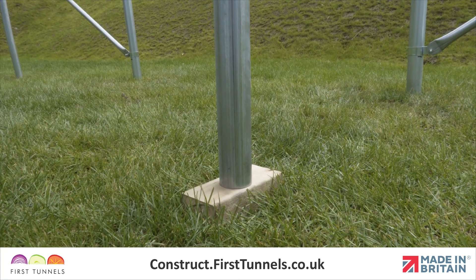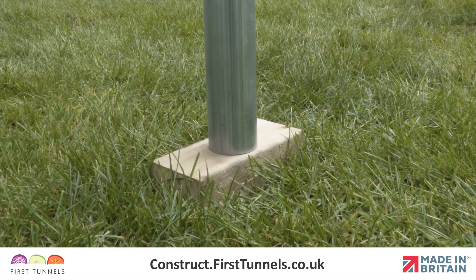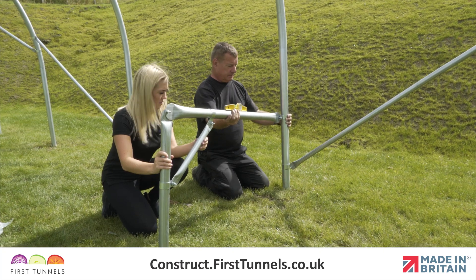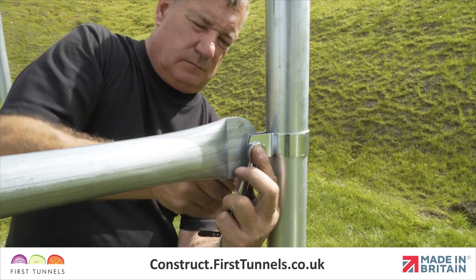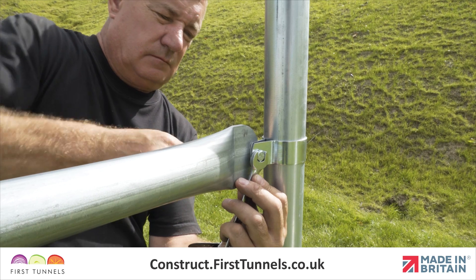For polytunnels constructed on a soft base, we recommend that the staging leg is sat on a solid block. This will prevent the leg from sinking into the ground when you put weight on it. Now you will need to check that the staging support is level. Place a spirit level along the staging top tube to check this. Once the staging support is level and perpendicular to the hoop, firmly tighten the Q-clip.